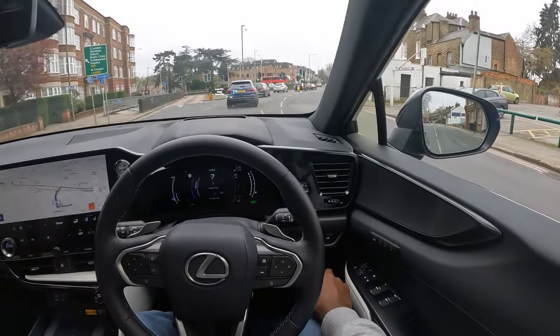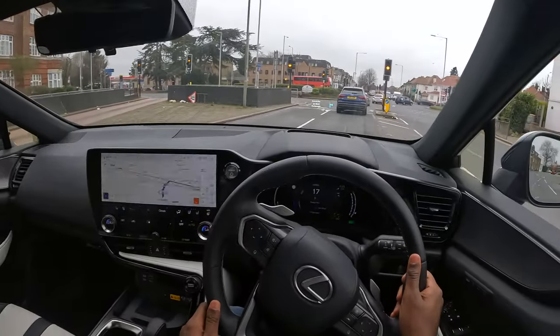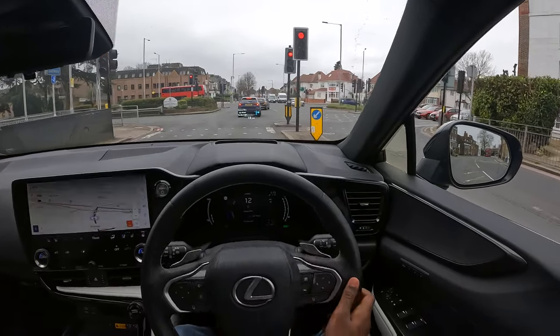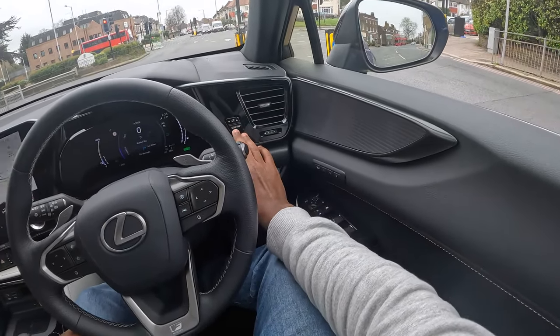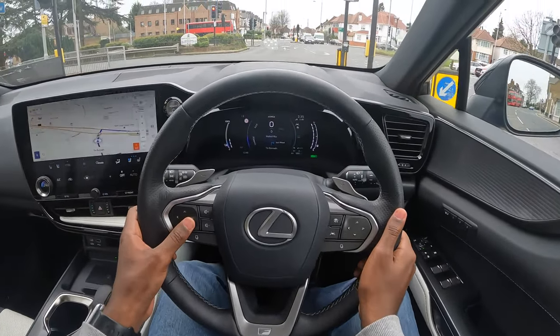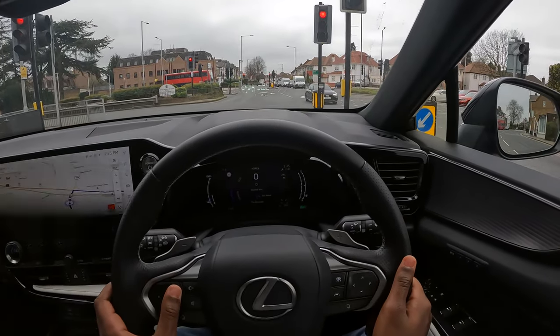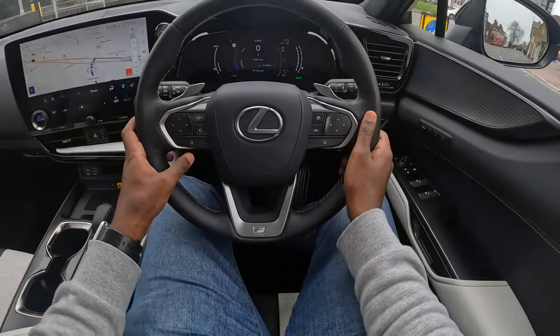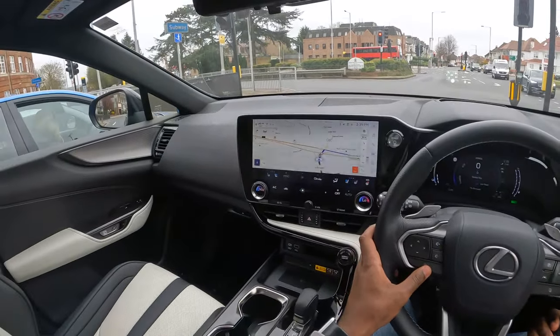You can set your different modes here, and this is where you unlock the fuel cap and open the boot — the trip computer is here too. The head-up display is very clear — I hope the camera picks this up — the head-up display is crystal clear.